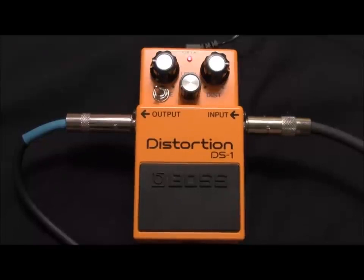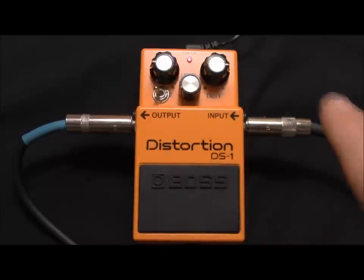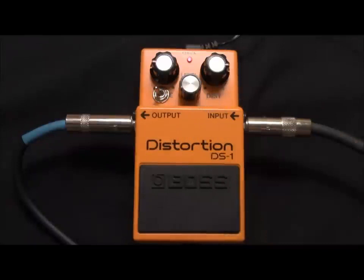That's a fantastic sound coming out of this DS-1 now that it's been modified. That's the switch position all the way to the left, and the distortion is only at three o'clock, so you still have quite a bit of distortion left — you're just right at that overdrive breakup stage. To my ears, in a lot of ways, this rivals the sound of my Fulltone OCD pedal, and this distortion pedal has actually replaced that pedal on my pedal board.